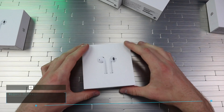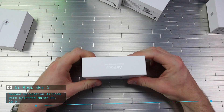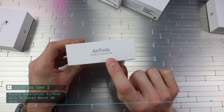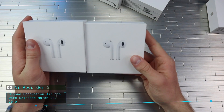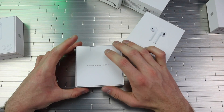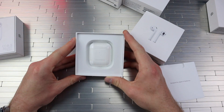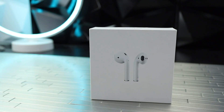Then we got the AirPods Gen 2. These are basically the same as the AirPods Gen 1, but with slight differences. They have wireless charging — it says right there. The picture is the same as the other one. This one has a wireless charging case; it doesn't have the lighting port. We open this one up — Designed by Apple in California — and we get our AirPods. Open them up, and you got your charger underneath.